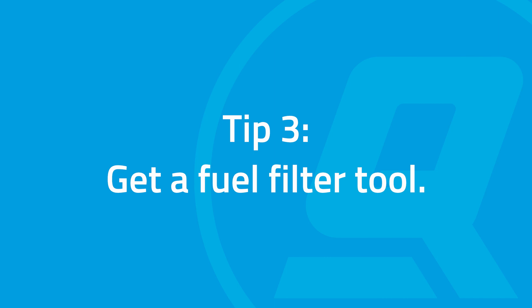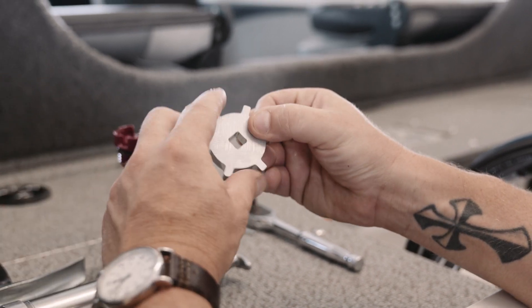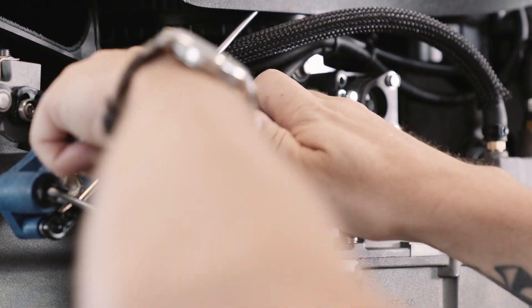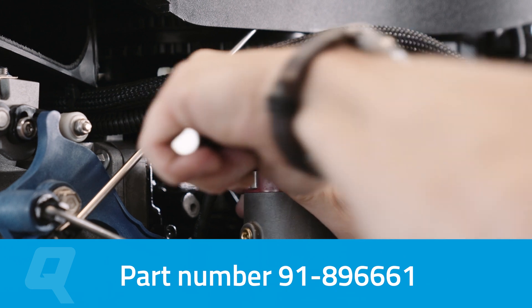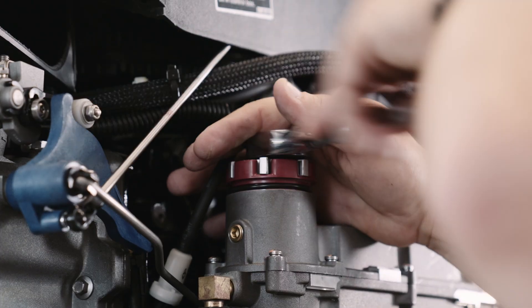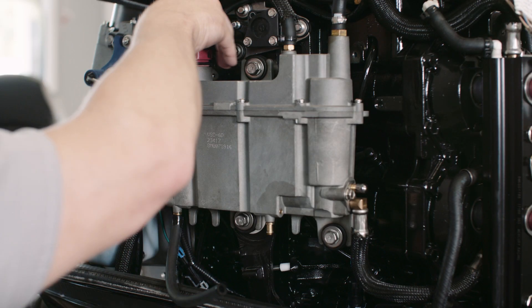The top of the filter has a plastic castellated cap, and while it is possible to use the shaft of a screwdriver to turn this cap, doing so risks breaking the plastic tabs as the filter can be very tight. So pick up the Quicksilver fuel filter tool from a Quicksilver authorized dealer. It's shaped to fit on the castellated cap and it applies equal pressure to those tabs, so when you turn it with your 3/8 ratchet, it comes off evenly and easily.